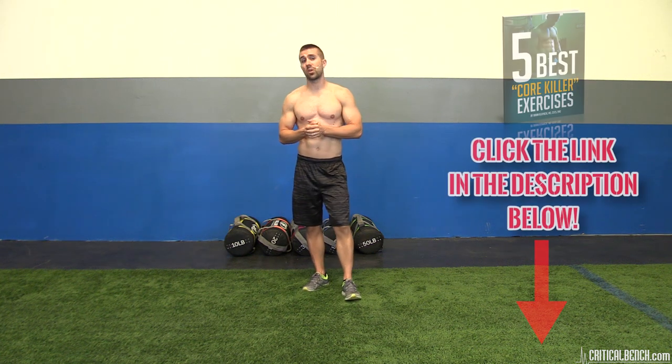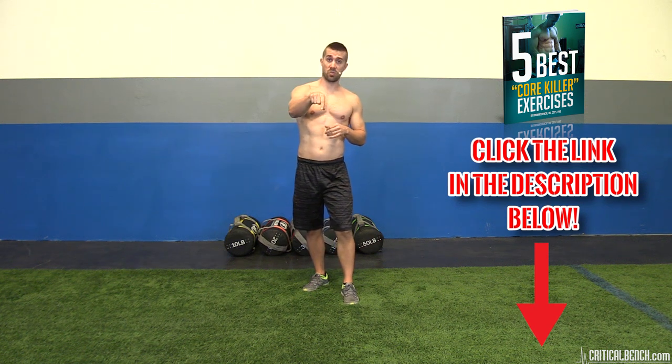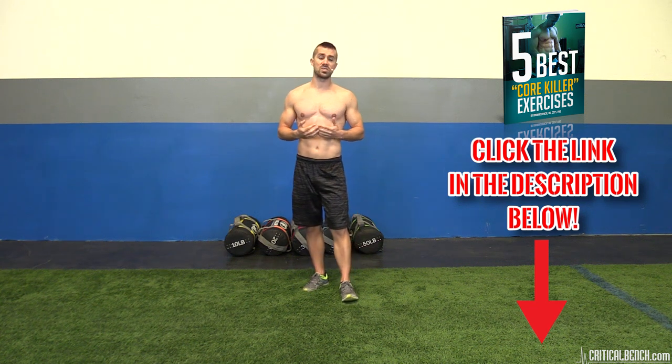There's something else I'd love to share with you — it's a report that I wrote called the Five Best Core Killer Exercises. It's free and it's for you. In order to get it, you need to click the show more button underneath here that I'm pointing to. That's going to open up our video description area. You'll see a link at the top that says criticalbench.com/corekillers. Click that link, give us your email, and then the report will be sent over right away.